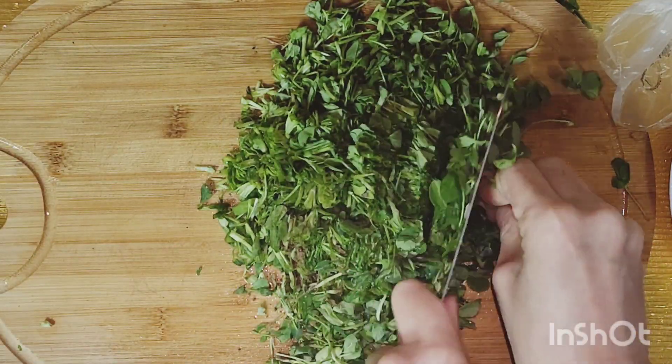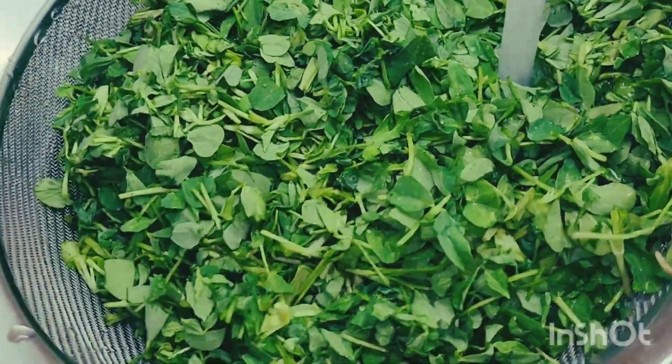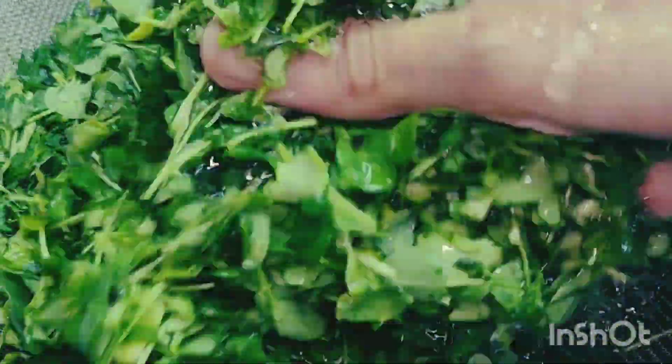I'm going to put the rice in a bowl. I'm going to put a little on it.